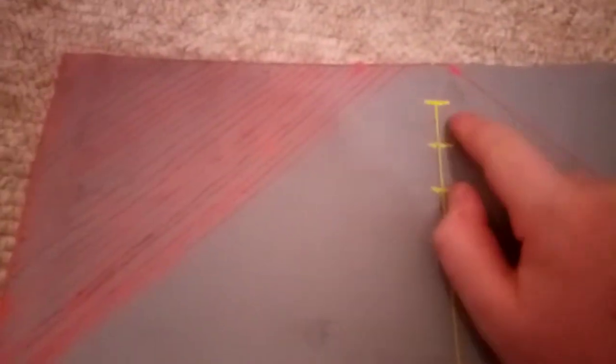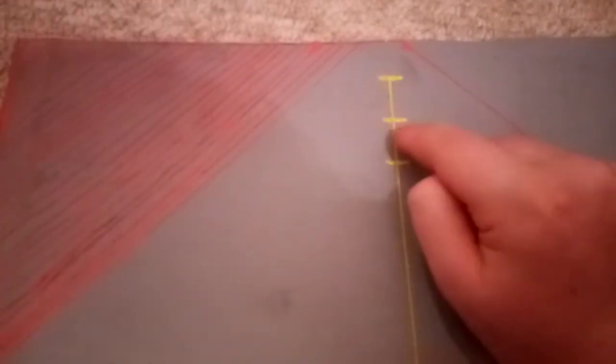Once you've done that, find the 17 and a half centimeter mark on both sides and put a little dot to remind you. Then about two or three centimeters in, draw almost a T-shape — a one centimeter line across, then a two centimeter line down. Bring that line all the way down to where your 17 and a half centimeter marking is. Then two centimeters from that line draw another line, and two centimeters again draw another line.